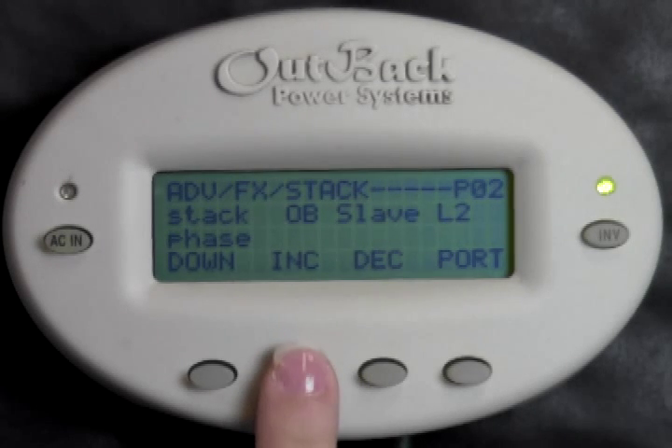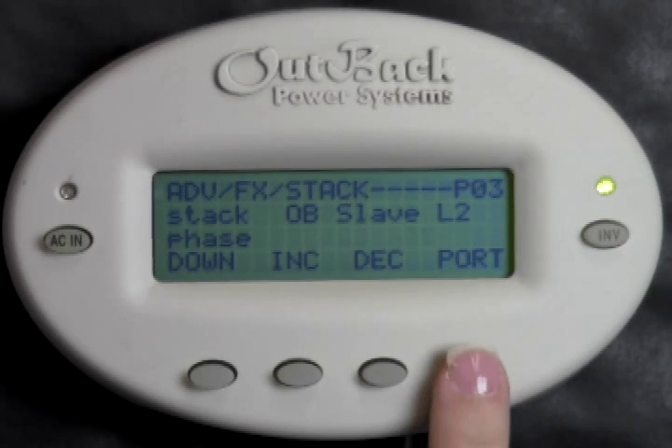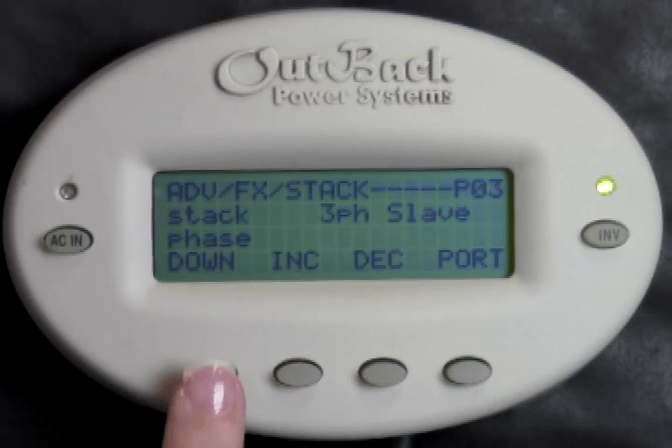Press Increase or Decrease to change this setting to three-phase slave. Press Port. Now we see P03 in the upper right-hand corner. Press Increase or Decrease to change this setting to three-phase slave. You'll also want to make sure to move the jumper in your hub from series parallel to three-phase, so the slaves are assigned the appropriate phase. See our hub tutorial for instructions on how to do this.